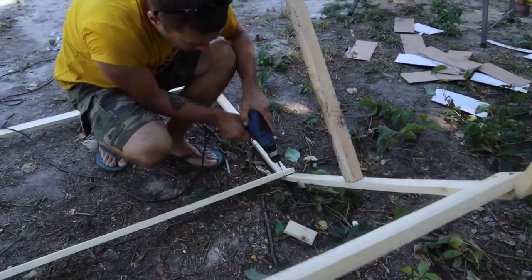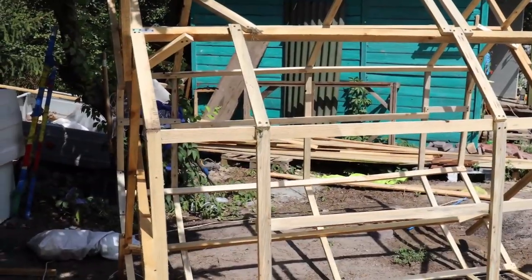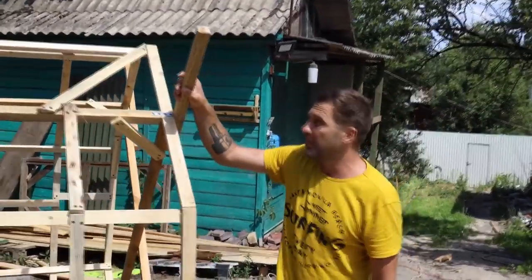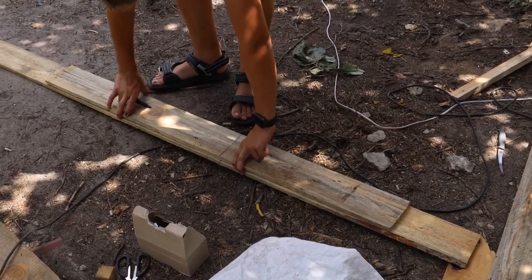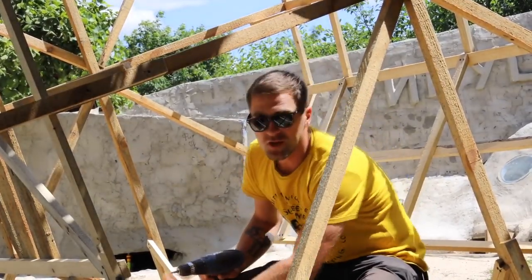Next we'll build the tube itself. We've already made the framework — we got such a wooden tube. Now I'm testing the fasteners for our blades which will go along the water instrument. There will be 8 of them. Now I'm fixing the floor in our water transport because it will be set in motion — we will run on it, so the floor must be strong.